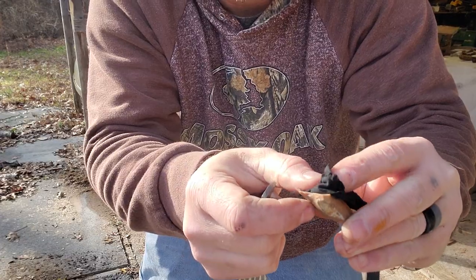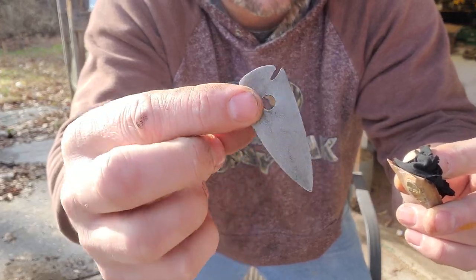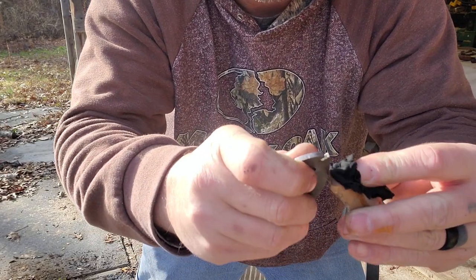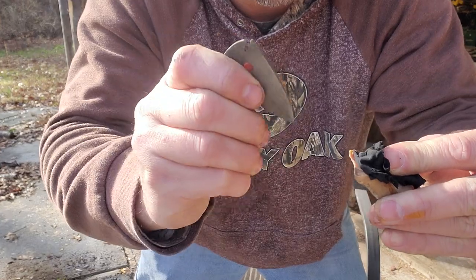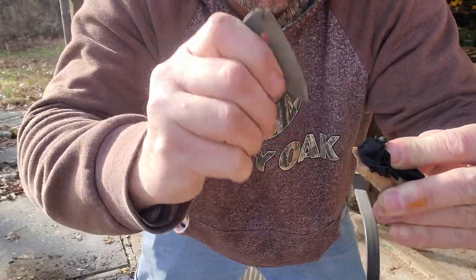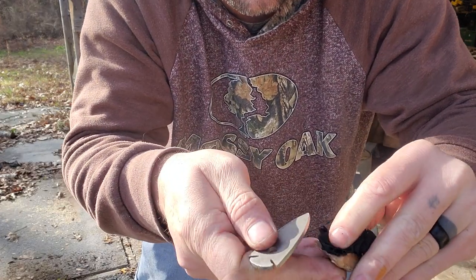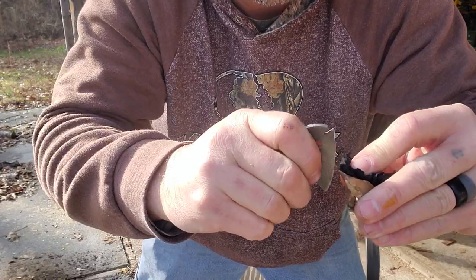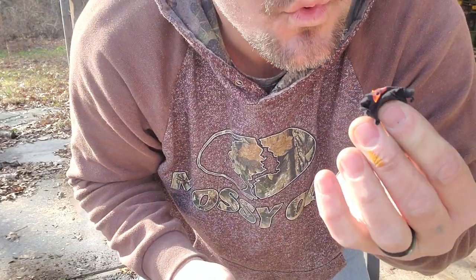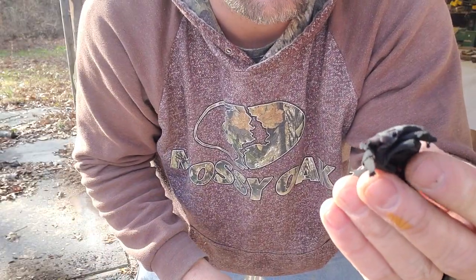Put your char cloth on your piece of flint. You need a steel striker — this is an Arrowhead striker. These are very good, they're expensive, but they're very good. Then you strike it — just graze the sharp edge of your flint with your striker. The spark from the flint and steel will hit your char cloth.